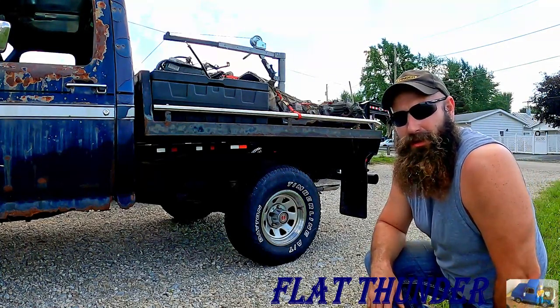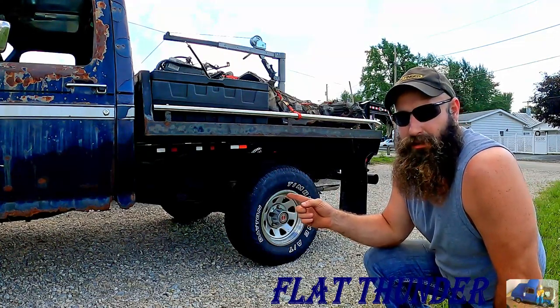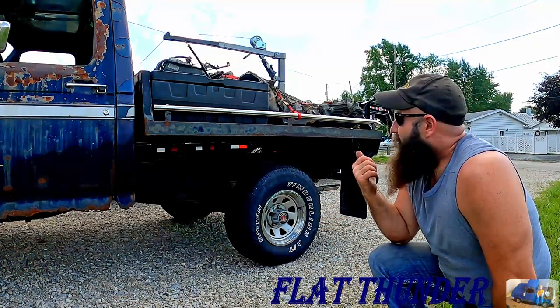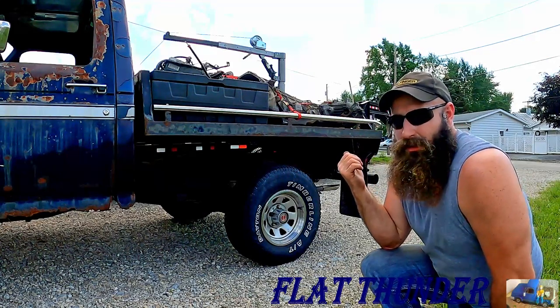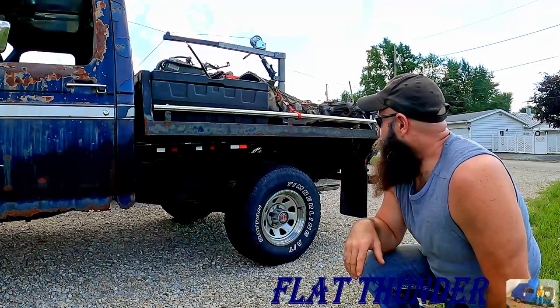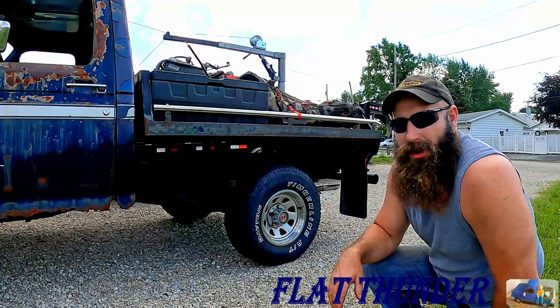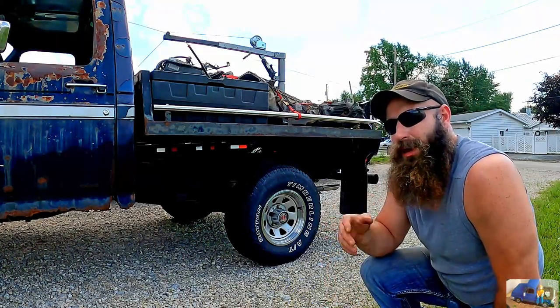Hey everybody, welcome back to the Flat Thunder Channel. My name's Andy, and this is the Flat Thunder Truck, the channel icon. We have an engine and a transmission with a transfer case in the back of the truck. We're moving it around here on the property, and with it on the bed of the truck, she's sitting pretty low in the back.